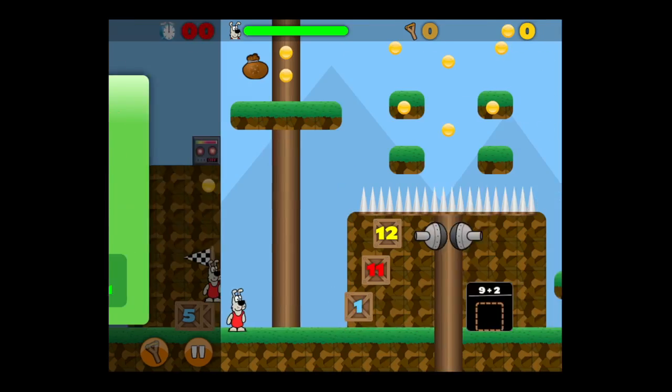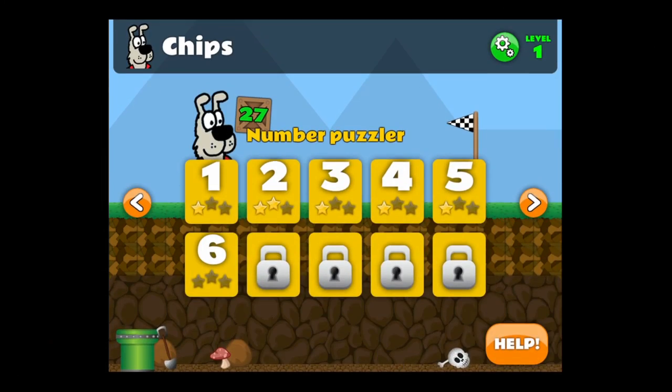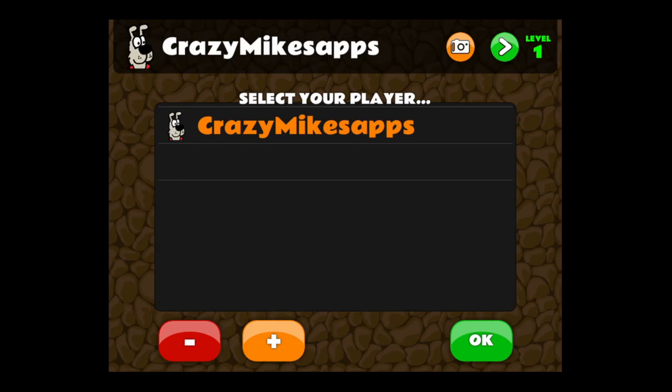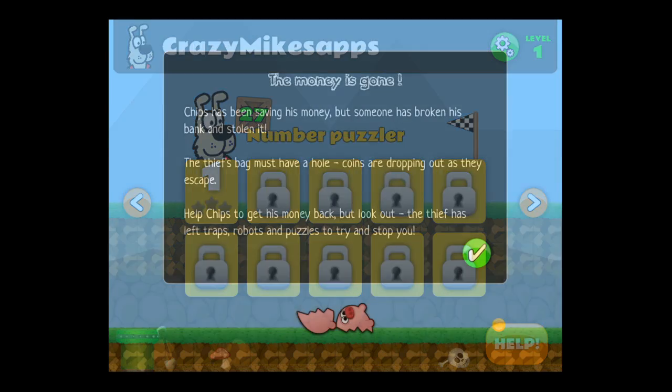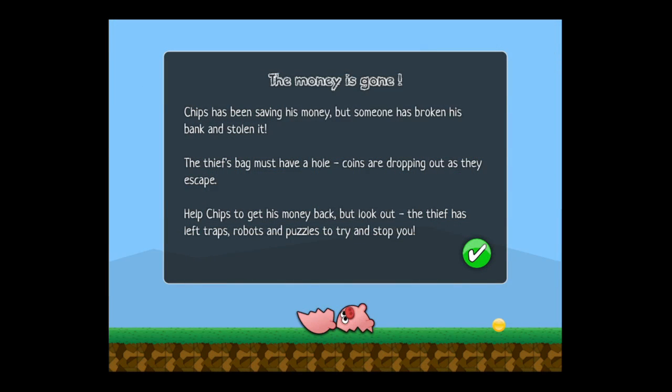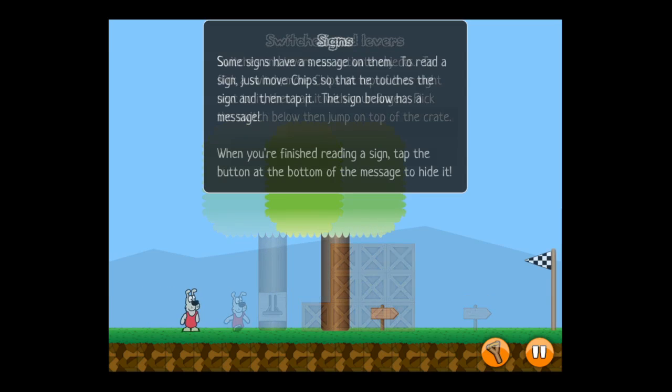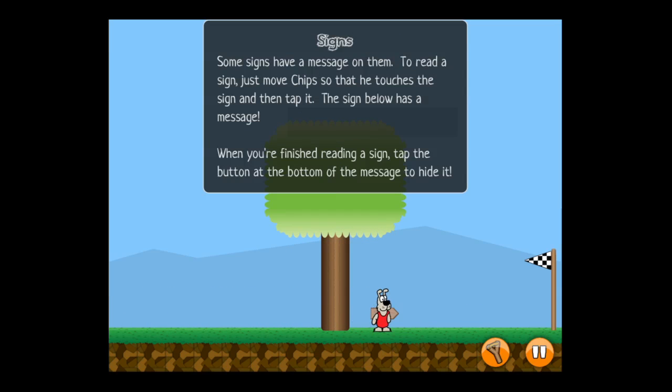And that is the way this game is played. It supports multiple users — you can add as many as you like with their own picture, so it can be customized, and stats are provided for each individual player. It's a very well-made app for kids because it doesn't have a lot of ways to exit the app, just some basic navigation.